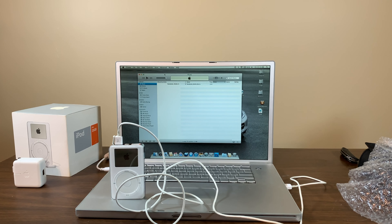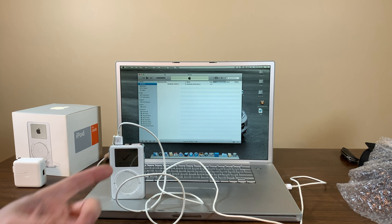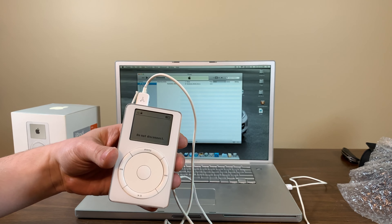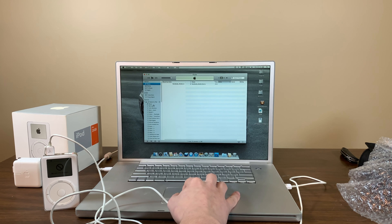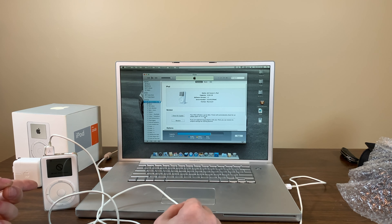The iPod is kicking into disc mode. The battery died, so it had to boot in on the charger first. Now we're connected, it's starting to sync, and 'Fuel Powers iPod' pops up in iTunes. It worked — everything seems totally fine. I'll probably restore it back to the original OS and keep it as a display piece with the original box, since the battery is going.